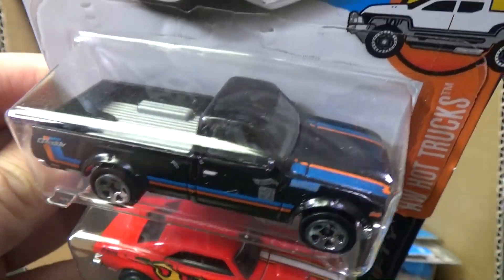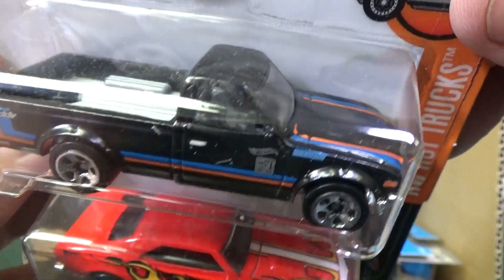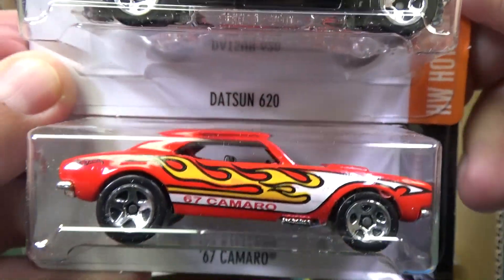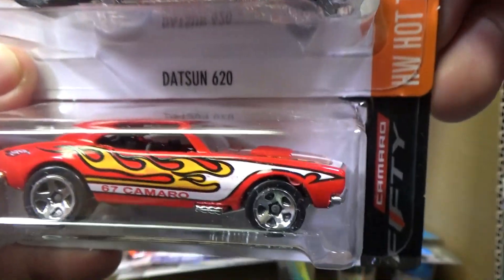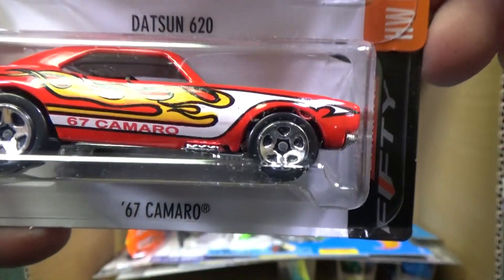Datsun 620 in black. Looks pretty good. Black, and you got some — looks like it wants to be a BMW. Looks like it's got BMW stripes over there. And another — uh oh, what's that in the wheel? I hope that's just paint. I hope that's not a metal shaving. Hopefully it'll come off.